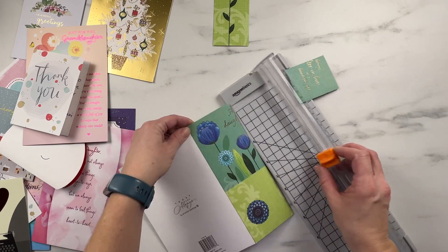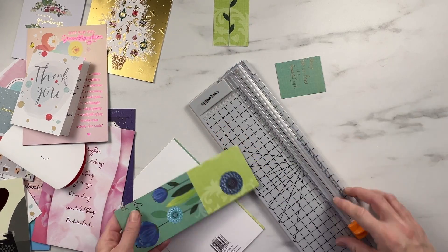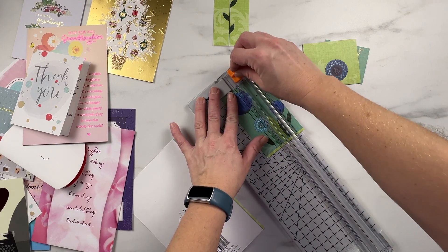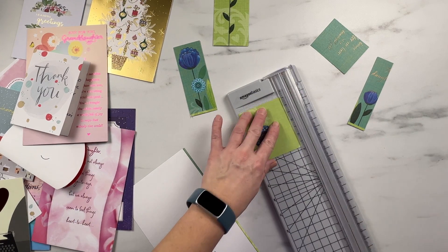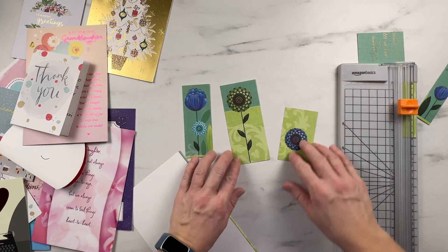I like this flower as well, so I'm going to do the same thing here — just cut this edge and pull this part out, just like that. And this flower is cute too, so I'm just going to snip the side off. And now I've got three cute little bookmarks.